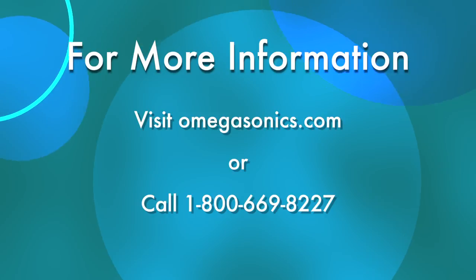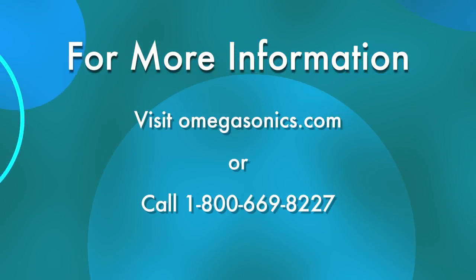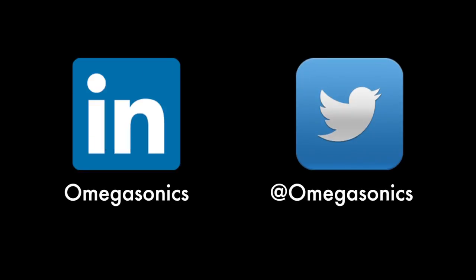To learn more about ultrasonic transducers, visit omegasonics.com or call 1-800-669-8227. You can also find us on LinkedIn and Twitter.